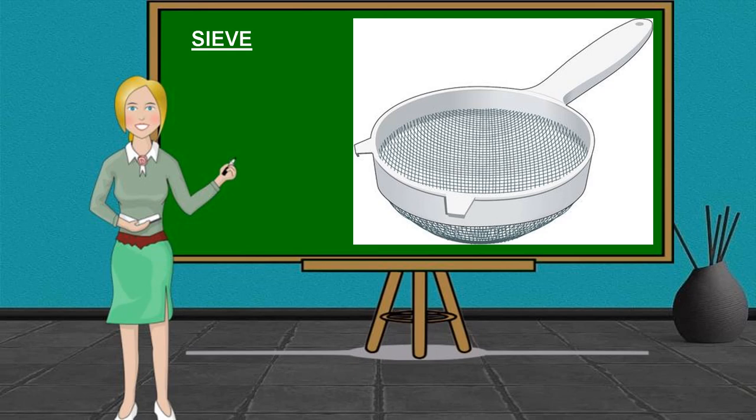We also have a Sieve. It is an instrument with a mesh or perforated bottom, used for separating coarse from fine parts of loose matter and for straining liquids.